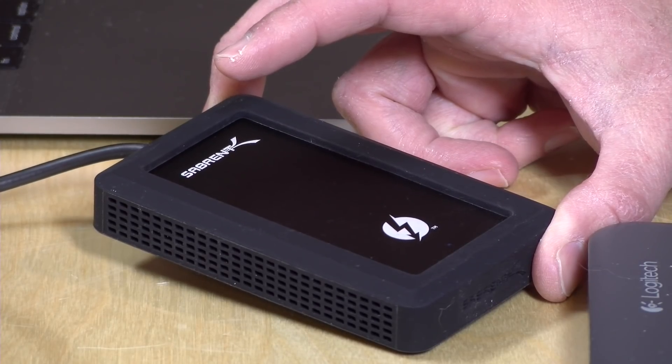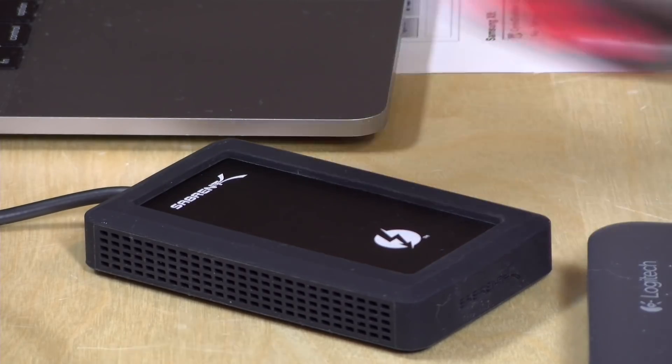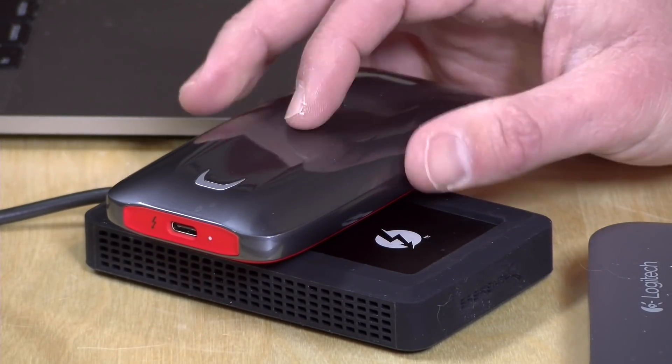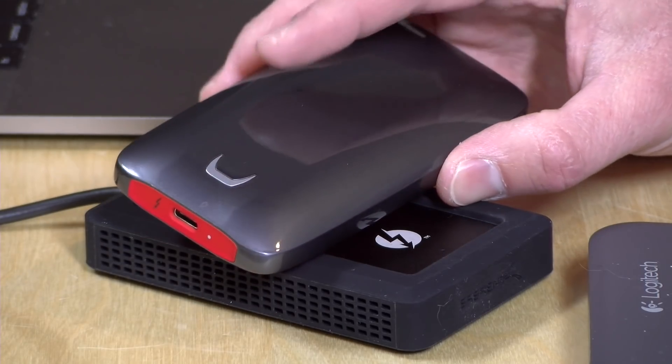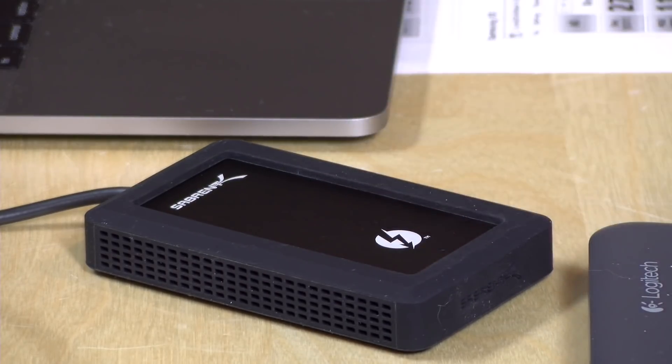So that is the Sabrent Thunderbolt 3 NVMe drive. Not a bad performing drive, but the Samsung does perform better and now pretty much costs the same, which changes the metric a little bit. I would actually like to see them release this as an enclosure only, which I think would be very attractive because you could choose what goes inside, and that might be a better option than having it come with included storage. If one of those comes out, we'll try to grab one in the weeks to come.